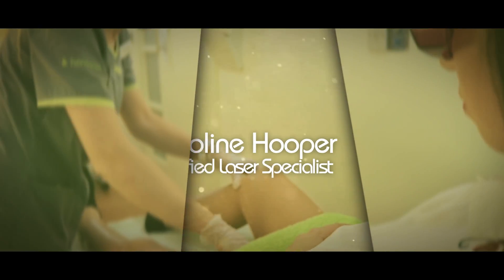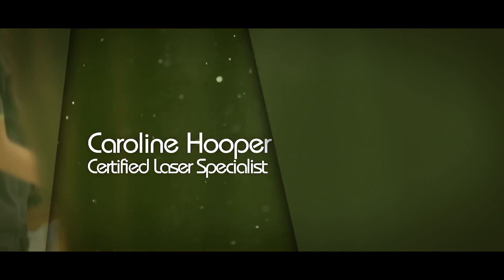Laser hair removal — how does laser hair removal work? My name is Caroline Hooper, Certified Laser Specialist Trainer and I'm also Clinical Director of a chain of clinics in Dublin.